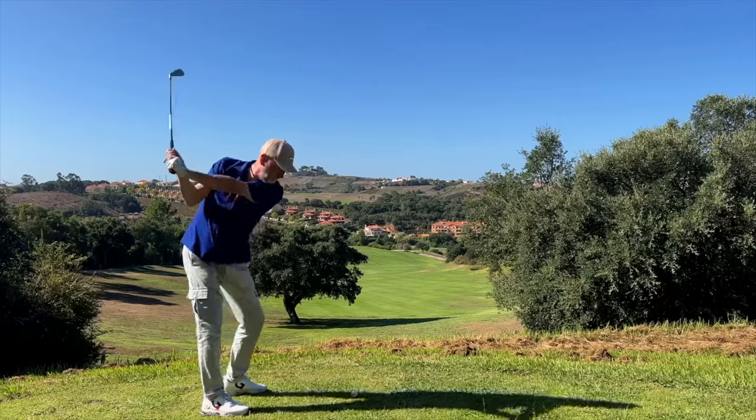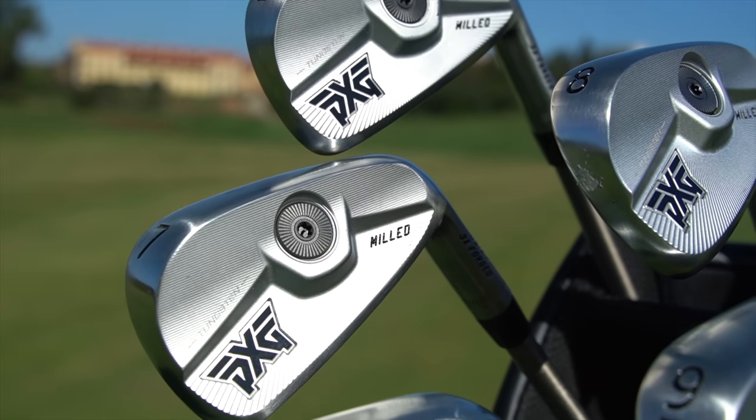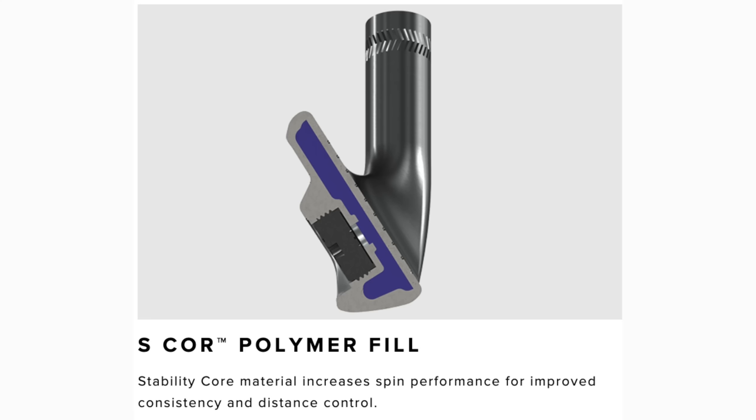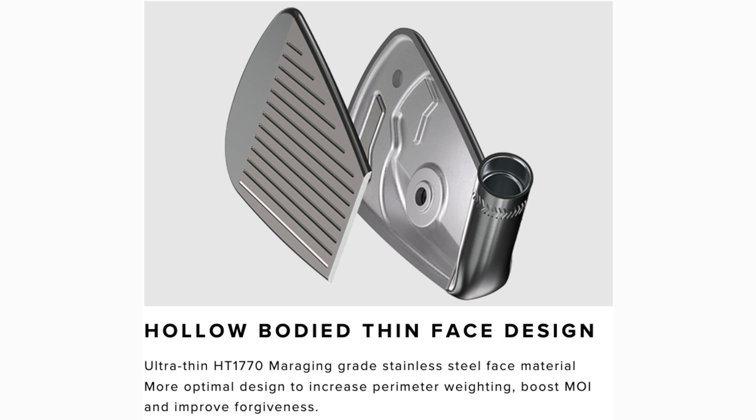With hollow-bodied irons, from my experience they have to be at least a certain size and profile. The smallest most compact hollow-bodied iron is probably the P770, and that's nothing like the profile you're seeing in these 0317Ts. There's also a brand new polymer inserted — different to what you find in Gen 6. This is called S-Core technology, and essentially what it does inside a hollow-bodied iron is support the face, improve sound and feel, and add explosiveness in terms of ball speed and forgiveness.